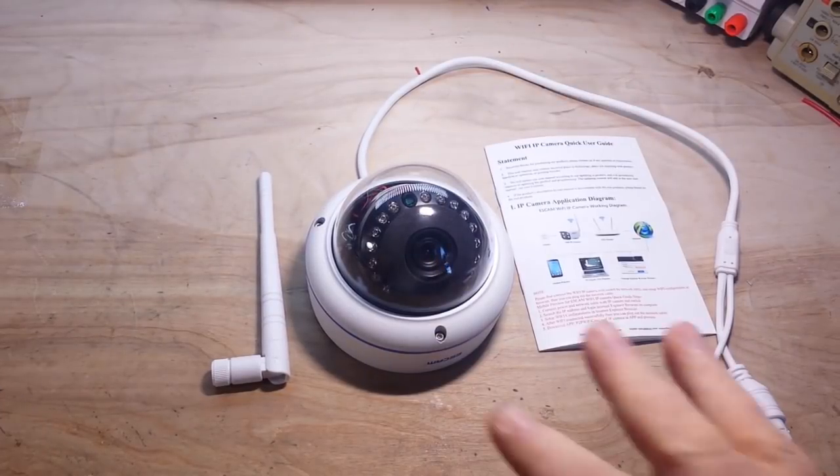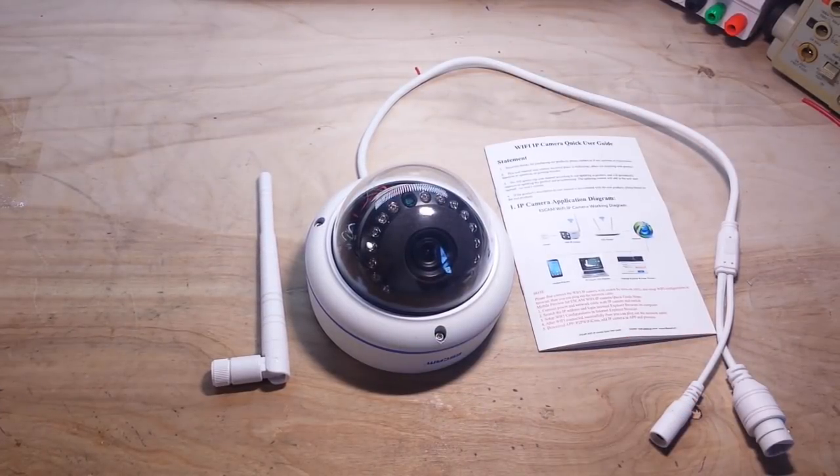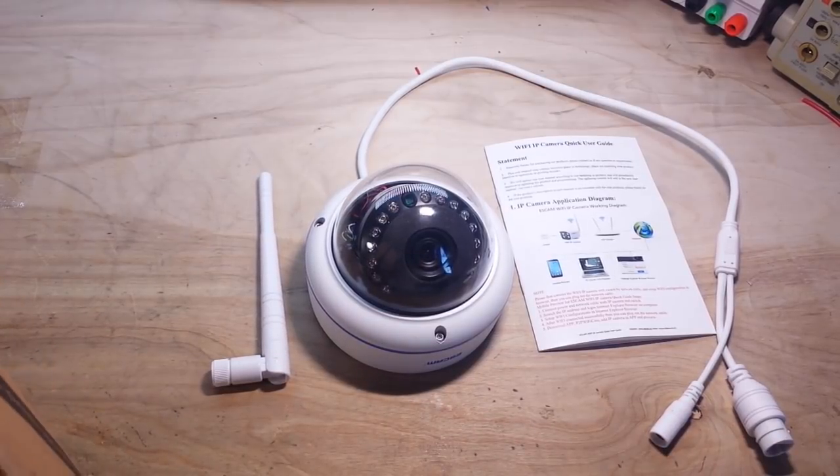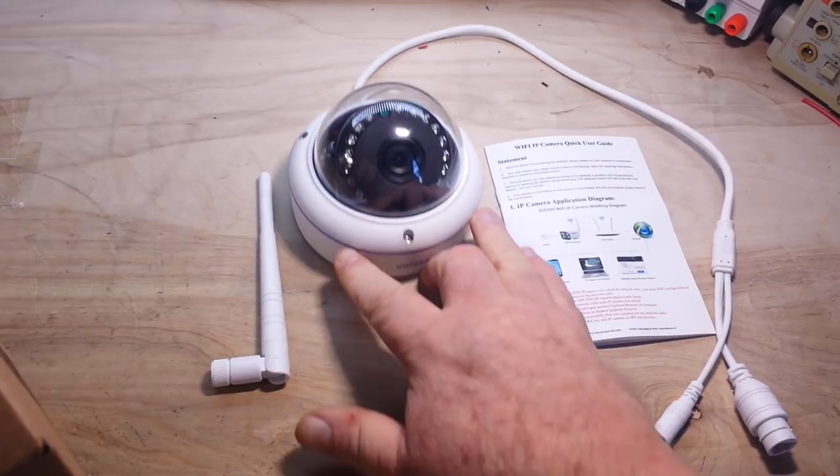Hey, what's happening guys. This is a camera from Banggood that we're going to take a look at today. Usually when I deal with Banggood they ask me if there's anything I'd like to review, I look over their site and find something. In this case they said they had a camera they'd like me to take a look at. I said sure, so I didn't pick this out — they decided to send it to me. I just want to make that clear.